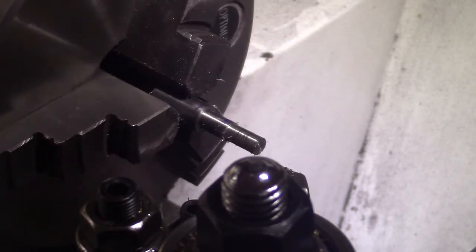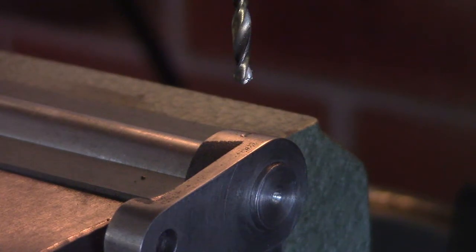I'll continue to turn this next size down and again bring you back later. We've got the crankshaft mounted in the milling vise. I couldn't show you the setup because the camera gets in the way again, but I'm sure you've all seen pieces clamped in a milling vise. So we'll go ahead and just drill this.